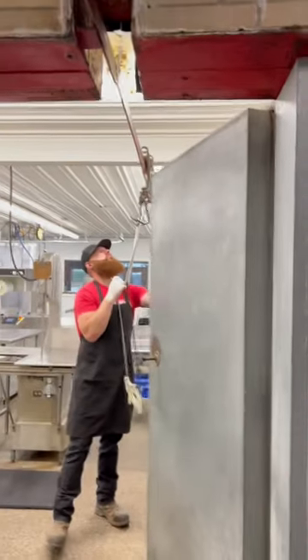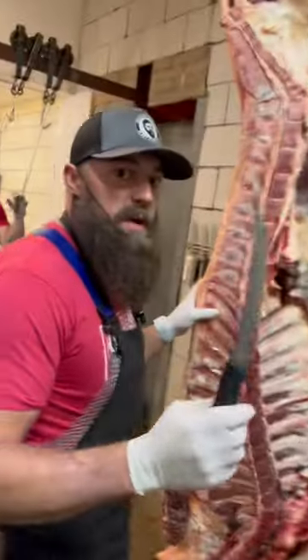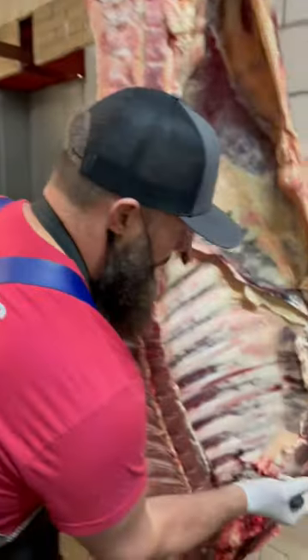Let's get this day started. Let's break down the beef. We're going to use the 8 inch breaking knife.